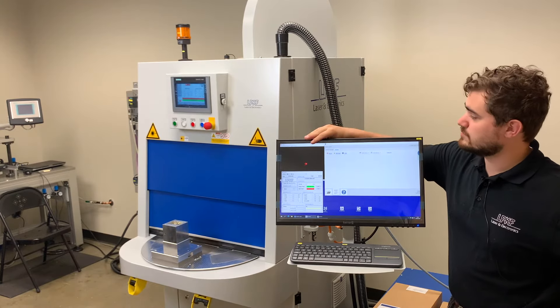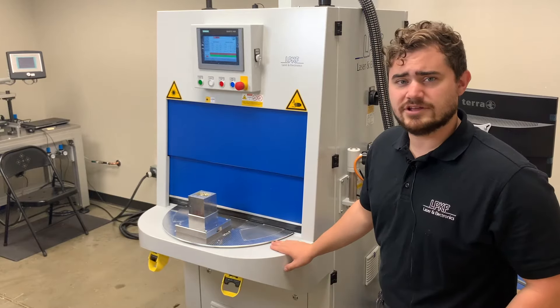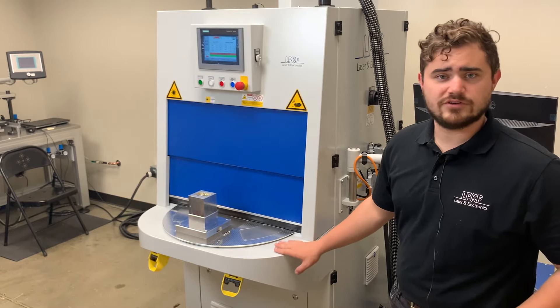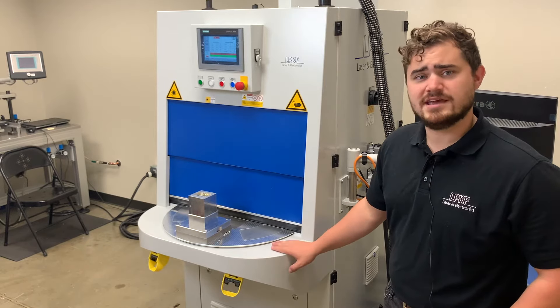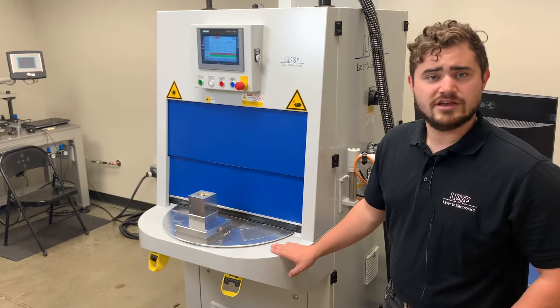You'll be able to watch the process live as the welding occurs. Now let's take a look at the laser welding system itself. This system comes equipped with a 250 watt laser, programmable clamping force up to 900 Newtons, as well as a rotary table with Nest A, Nest B, and a two-hand operator safety initiation switch.